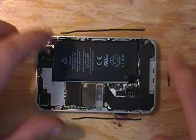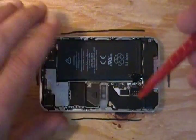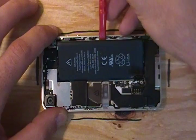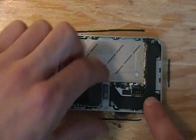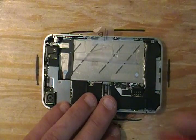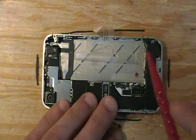Next you're going to remove your battery by pulling on the plastic tab. If it gives you a hard time, take your spudging tool and just pry it gently from the back side of the battery — be sure not to puncture the battery. Fold this out of the way. Next, you're going to want to disconnect your antenna very gently.